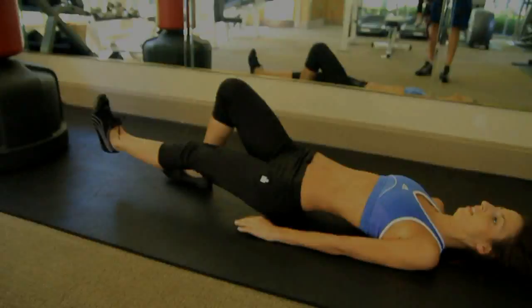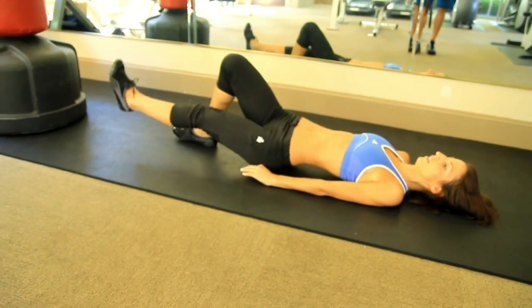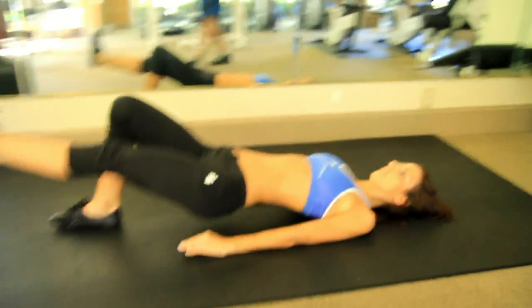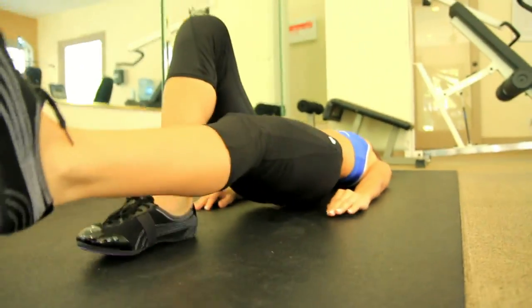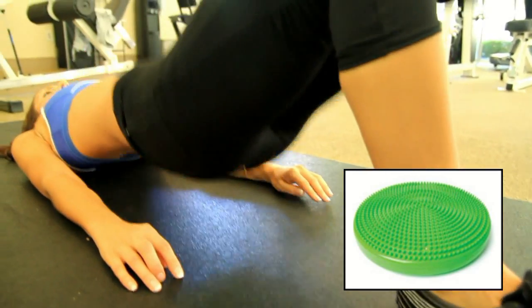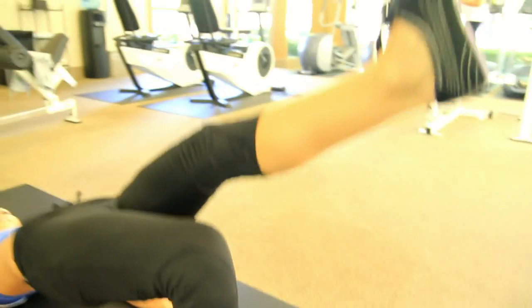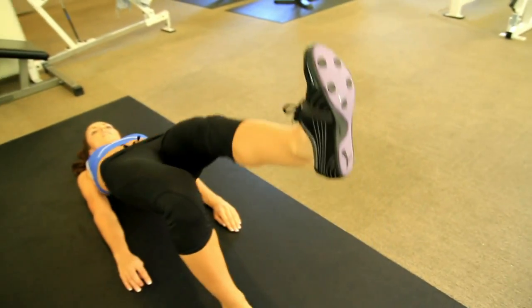Then switch to the other side — move your right foot, place it next to your left knee, and repeat the same. If you want to make this exercise a bit harder, you can use a stability air disc under the foot of the leg you're using to push up with. I can't begin to tell you how effective this exercise is for toning up your butt — this is the one.